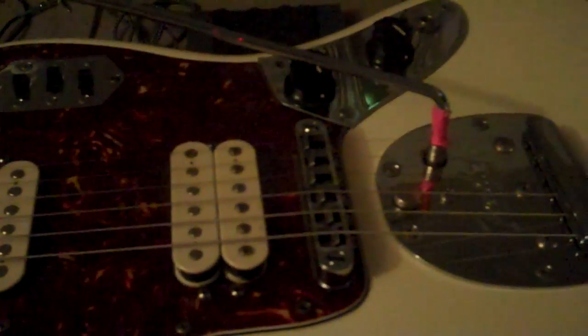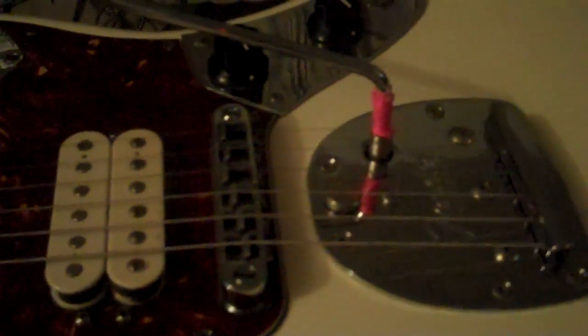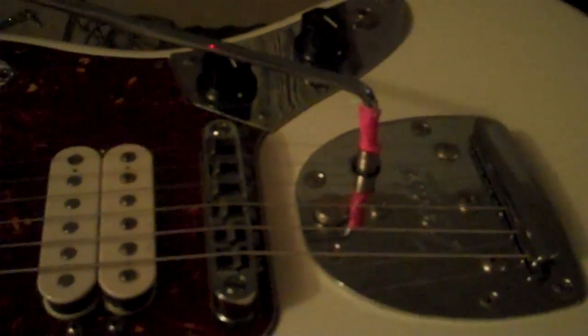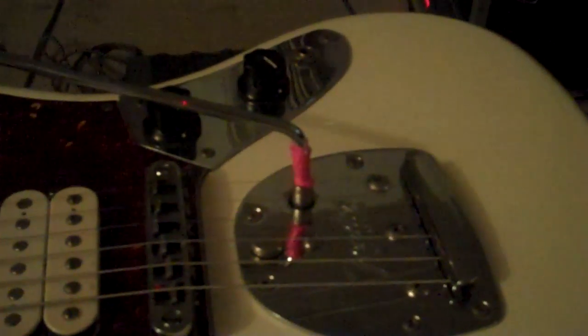Hi, my name is Ian Taylor. I play in a band called The Sunshine Factory, and I wanted to do a little video showing how to set up a floating tremolo on a Jaguar or a Jazzmaster for playing shoegaze-style guitar, Clyde guitar, or tremolo guitar — whatever you want to call it.